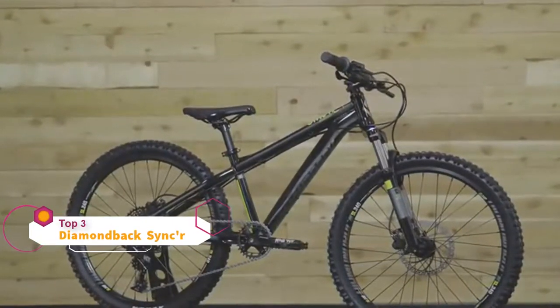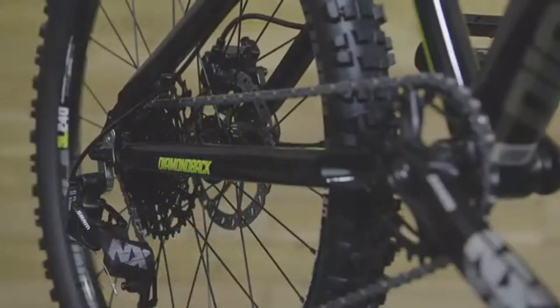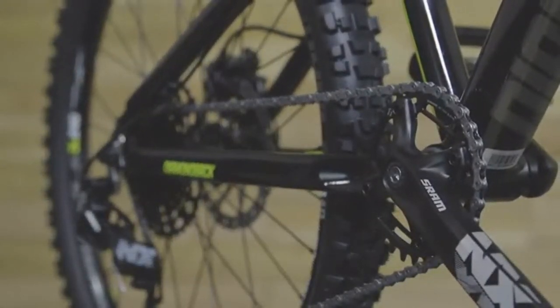This model is sized for riders who are between 53 and 62 inches tall. A SRAM NX 1x11 drivetrain has a wide gear ratio. No front derailleur keeps shifting simple so kids can focus on the ride.